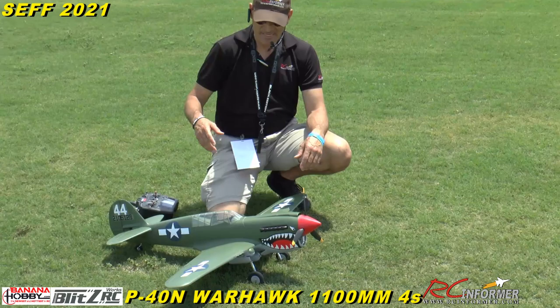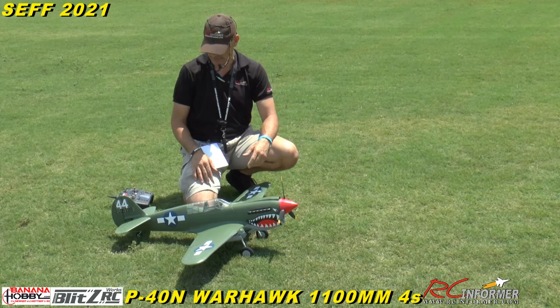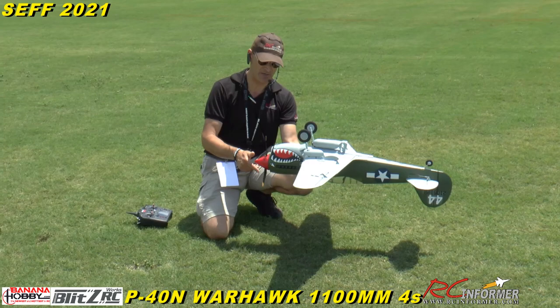I did a landing with it the other day and tore my pitot tube off, so it's out there in the grass somewhere. The two antennas here I just didn't glue on because I'm always tearing them off, and I've banged this into a few things transporting it. But it's a great flying airplane — that's what I'm going to show you guys today. Fit and finish was really nice; we did an unboxing video of this airplane.